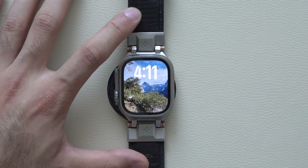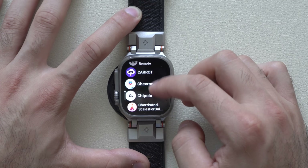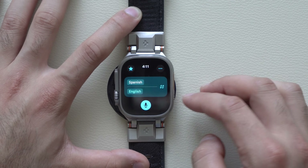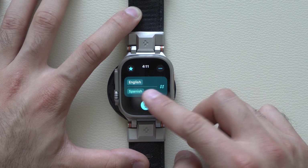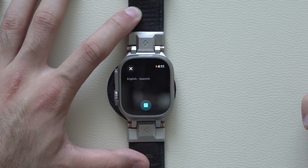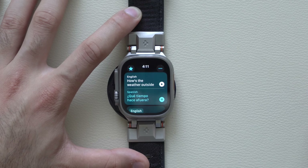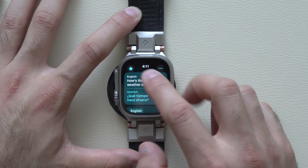If you don't like Shazam, you can always go in and swipe to delete it. Another new app that was added is the translation app — it's slightly redesigned and easier to use than ever before. You can switch languages using the swap arrow, so in English you can have it translate into Spanish. For example: 'How's the weather outside?' — and then play it in Spanish.